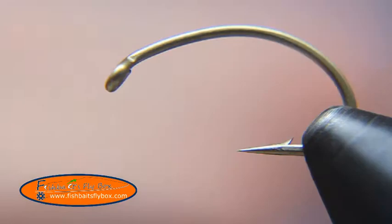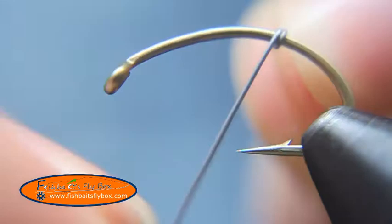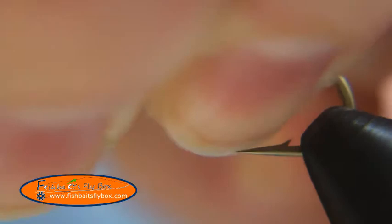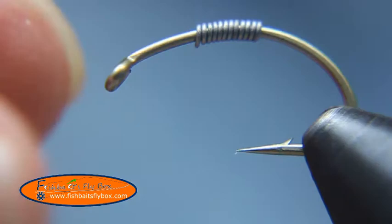Welcome to another Fish Baits Fly Box tying tutorial. Tonight I'm going to tie the Veladi worm. What I have on the vise is a U-202 hook from Umpqua. I'm using some .015 lead wire and I'm going to wrap about 10 or 12 wraps of lead around the hook shank and break the lead off with that centered there on the fly.